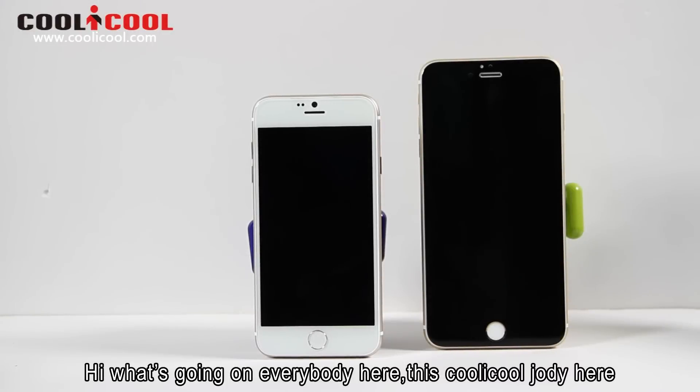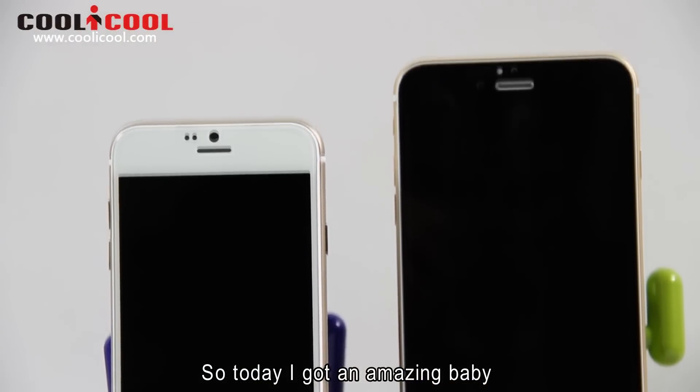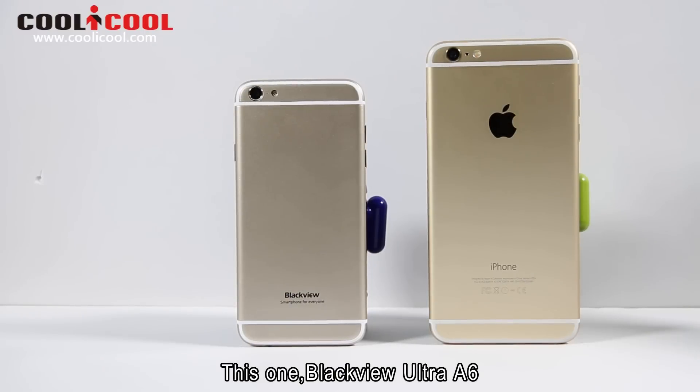Hi, what's going on? iBirdies here, this is Kwaku with Judy here. So today I got an amazing baby, this one — the Blackview Edge A6.